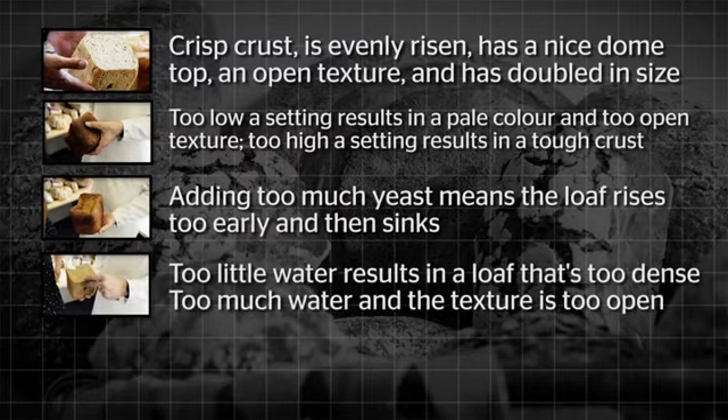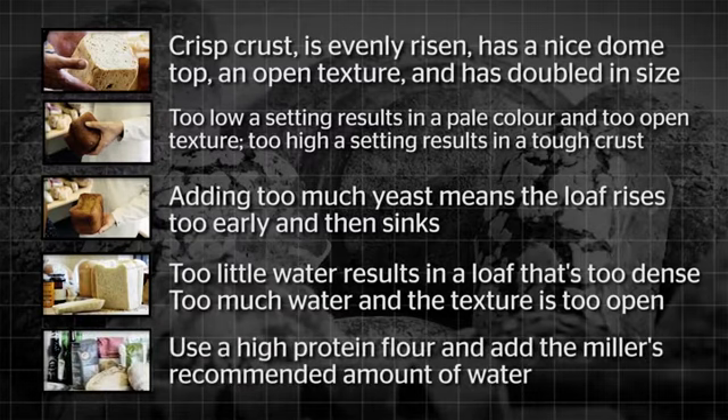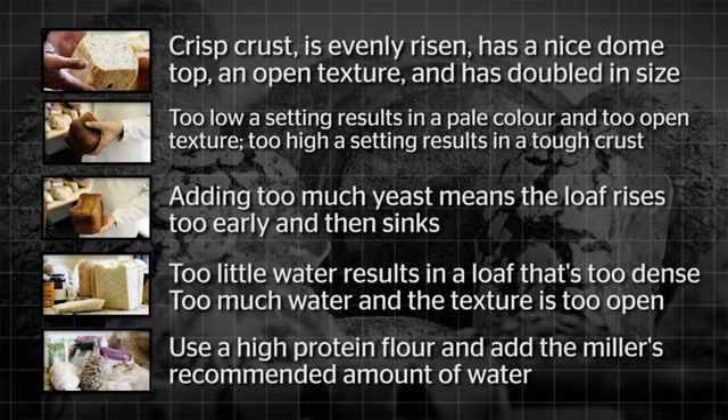Adding too little water might mean the ingredients aren't mixed properly, creating an uneven, dense texture. Too much water might result in a texture that's too open and airy. Flour absorption rates vary, so use high protein content flour and add the miller's recommended amount of water.